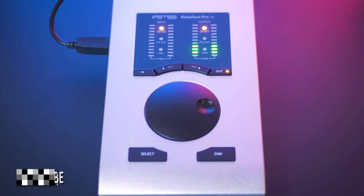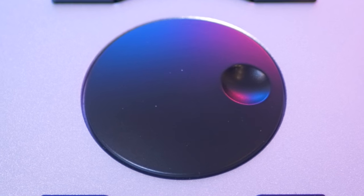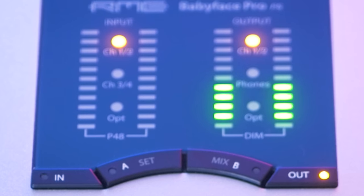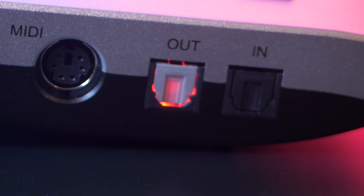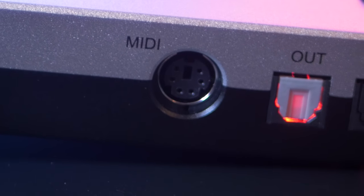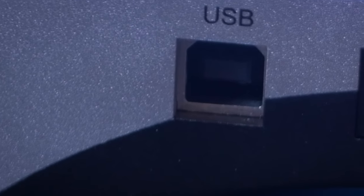The user interface is simple with a few knobs like a large multifunction rotary dial, 6 assignable buttons and clear multi-LED displays. On the left side you find an optical input and output for ADAT or S/PDIF, a MIDI input/output connector, a power supply connector and the USB port.